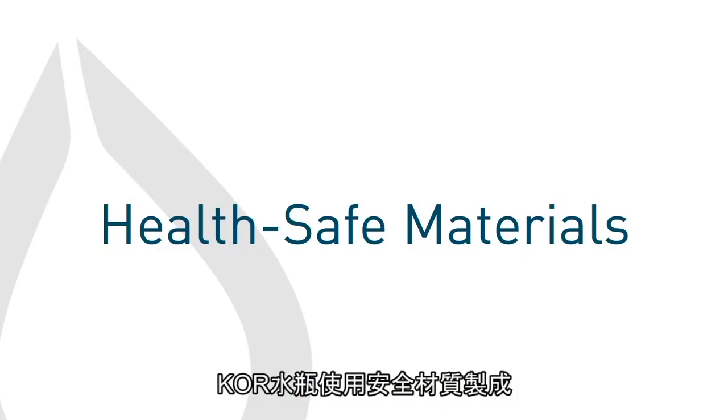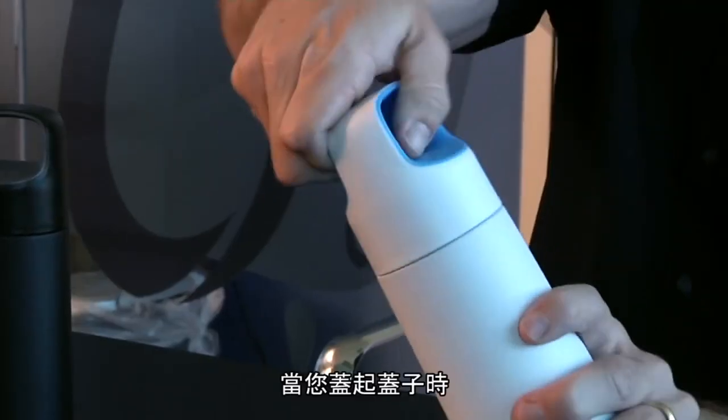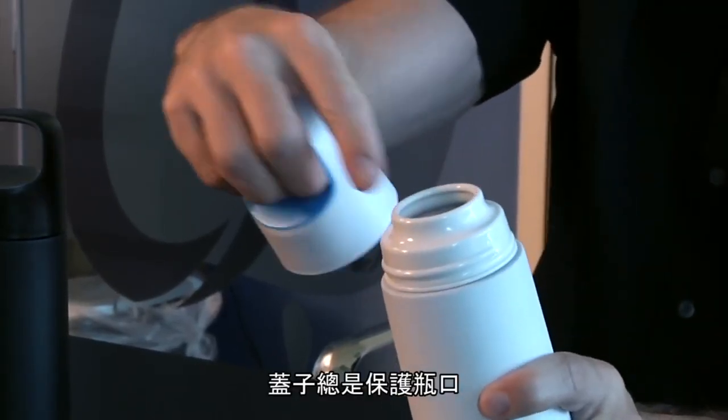All Core vessels are made from health-safe materials and never contain BPA or phthalates. In fact, the Core Vita is made of 18-8 durable stainless steel and has a polypropylene cap. The other great thing about Core vessels is our hygienic chamber. Where you put your lips is always under the protection of a cap and is never exposed to the outside environment.